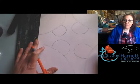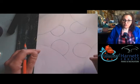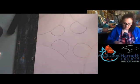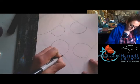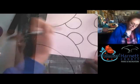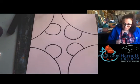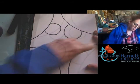Once you have all of your snowmen drawn out with your circles, now we're going to take our Sharpie and trace them. Once you've traced everything, grab that big eraser and let's get rid of our pencil marks.